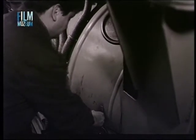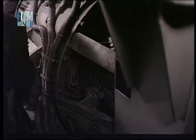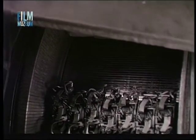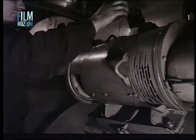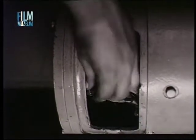A vontató motorokéhoz hasonlóan meg kell vizsgálni a főgenerátor kommutátorát, keféit és kefetartóit. Ha a kommutátoron minden második szeletnél vagy egyes szelet csoportoknál erős elfeketedés vagy beégés jelentkezik, a hibát ki kell javíttatni. A gerjesztő segédgenerátorgép csoport és a fordulatmérőgenerátor kommutátorát, keféit és kefetartóit, valamint a szinkronerőgerjesztő csúszógyűrűit szintén ellenőrizzük.